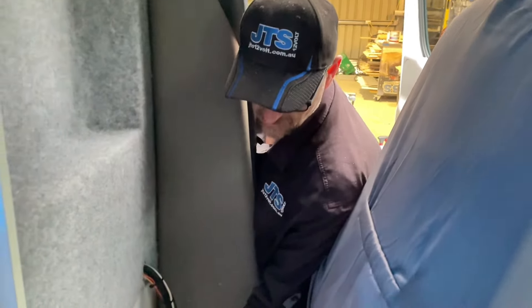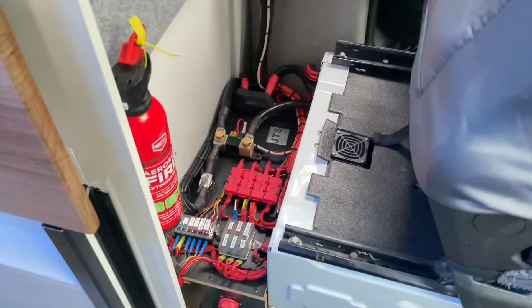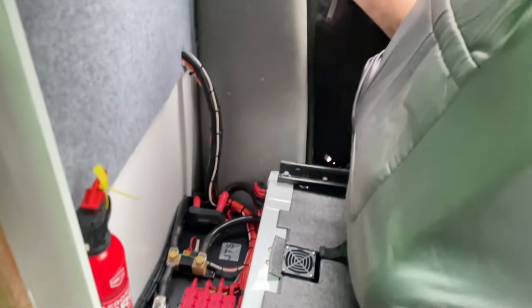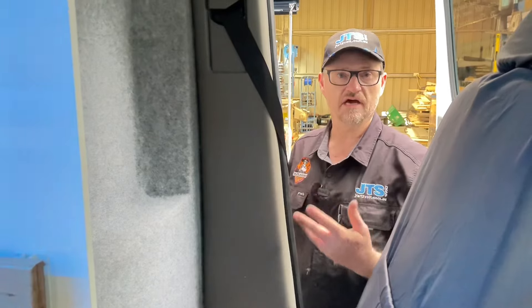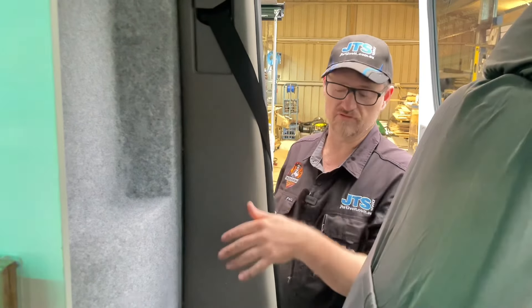We've also got all the fusing down through here. The main fuse is for the inverter — we're running a Multiplus 2, so that's 2000 watts of inverted power and charging as well. That's hidden down in the back section. We've also padded out the back of the cupboard so that from the front it still looks like a vehicle cab rather than having all your camping stuff on view.